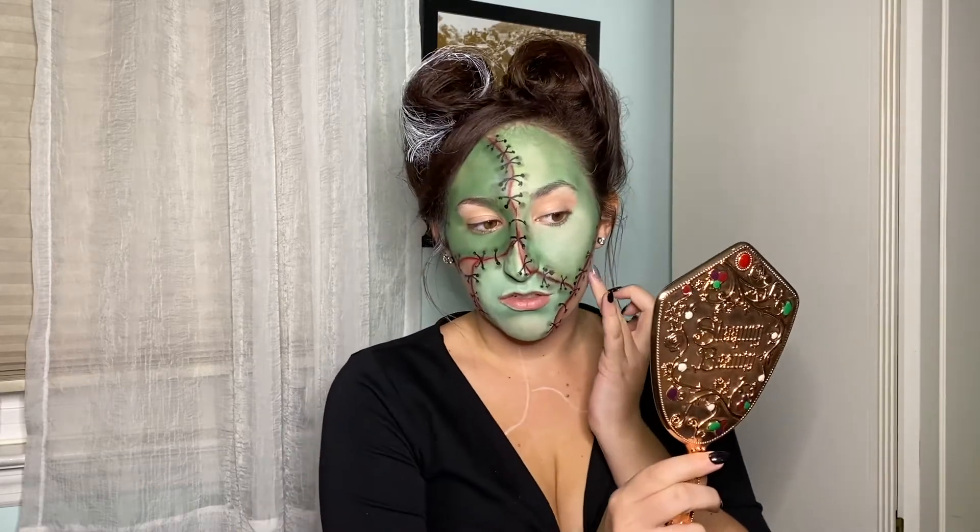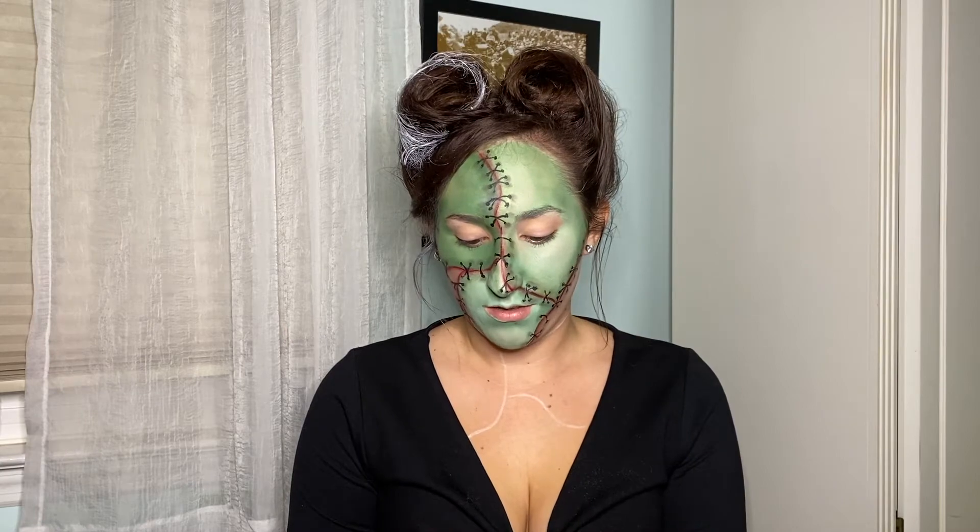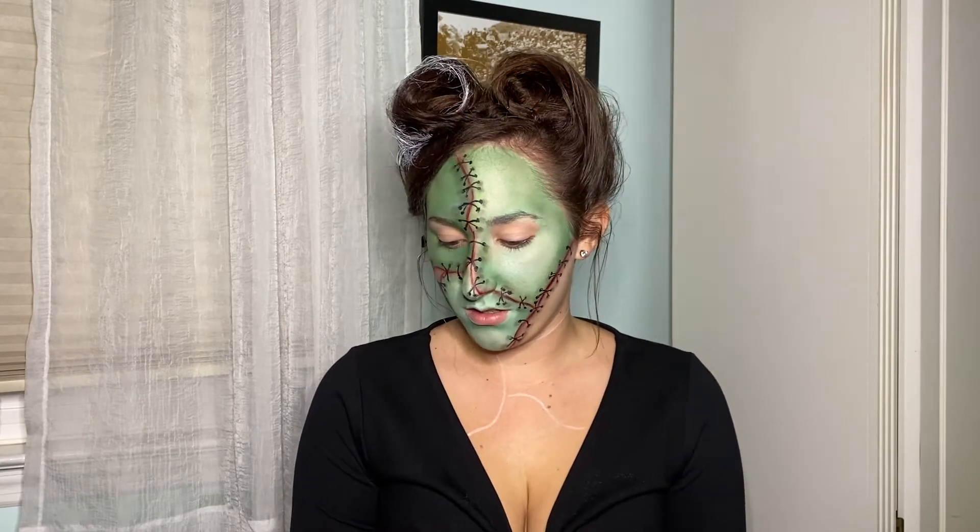I'm just going to finish adding these stitches to my face and I'll be right back. Now I have all my stitching done — I also went in with that cool gray and added it around my stitch lines to add a little more definition. Now we can start on the eyes, so I'm going to apply my NYX white eyeshadow primer base all over my eyelids.